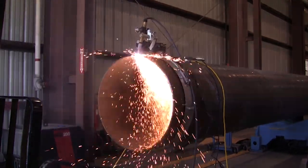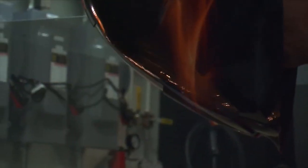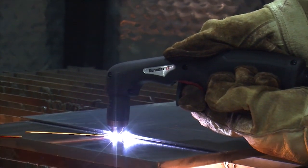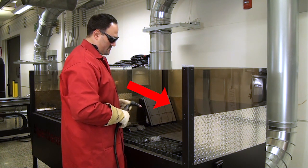Plasma cutting machines are like most industrial equipment. Although they are safe, there are safety guidelines that need to be followed to minimize unsafe or dangerous situations. First and foremost, never point the torch at yourself or others.